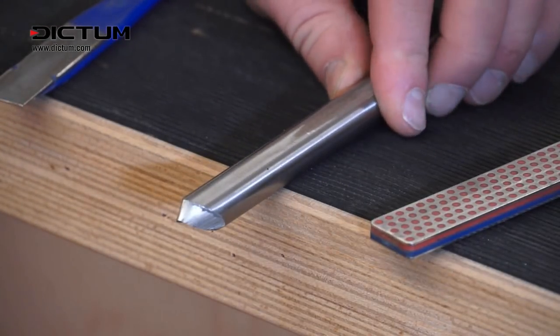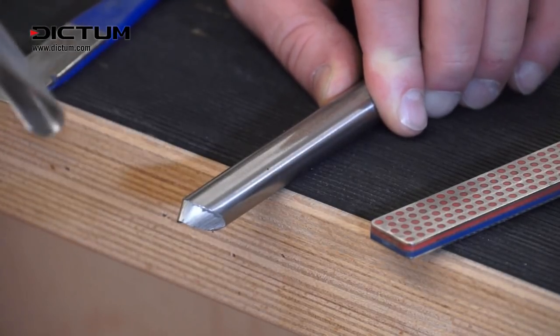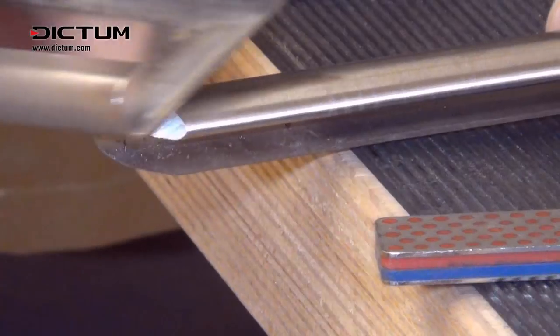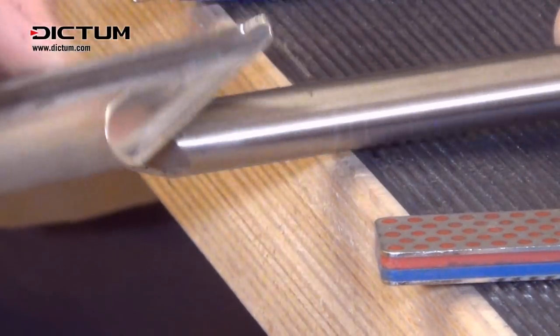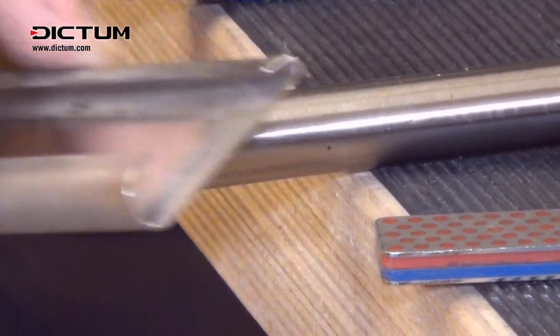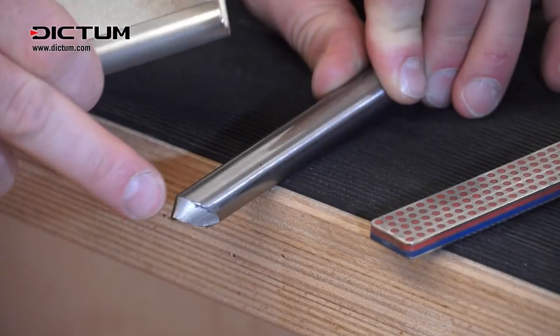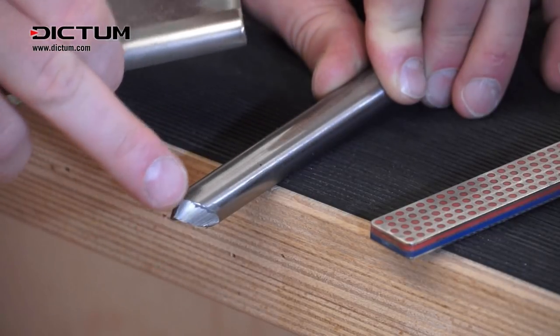Place the gouge on a bench, standing to the side so you can see over the edge. Using the diamond file, we're just going to soften the heel using a circular motion until we have rounded the part where the bevel ends at the bottom.